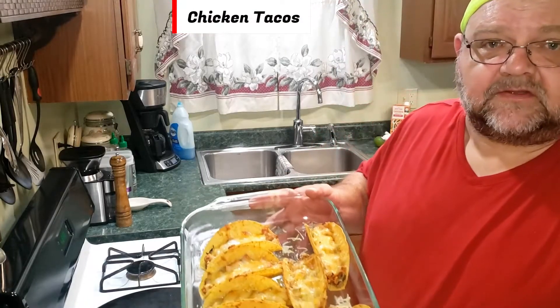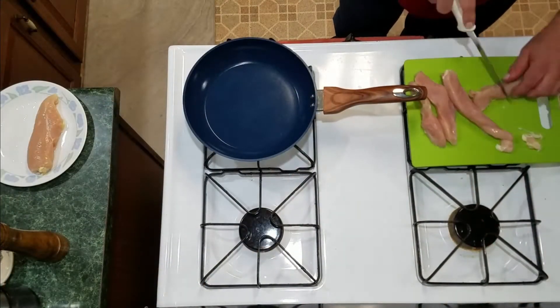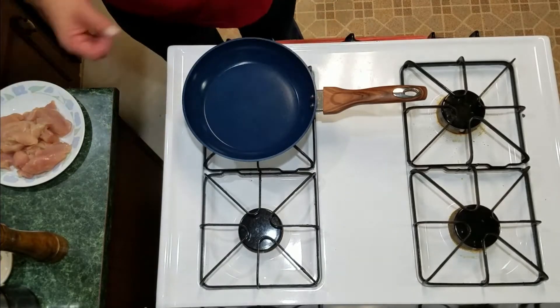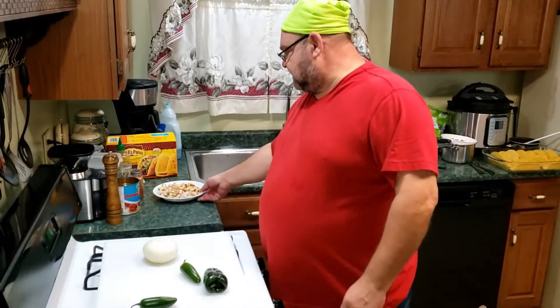How would you like to create these delicious chicken tacos? I'll show you how, let's get started. You're gonna need about a pound of chicken. If you have leftovers, that's great — you can turn leftover chicken into a chicken taco. My chicken is done, here's the chicken here.